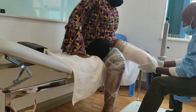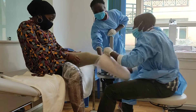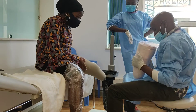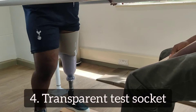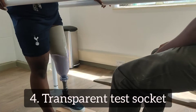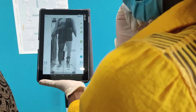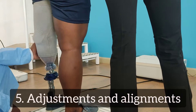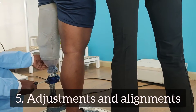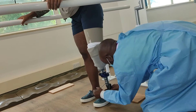Now the cast is ready! That means they can start making my prosthesis design and start making my socket. This cast is going to be used to make my transparent test socket, and it's made from this oven. Here I am wearing my test socket — this test socket is to ensure that the prosthetist can make adjustments and alignment where necessary.